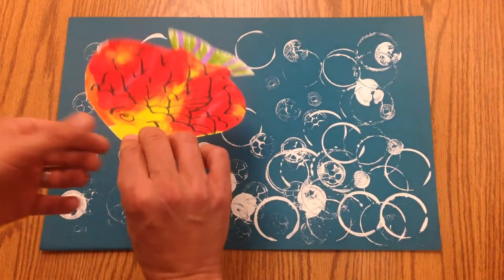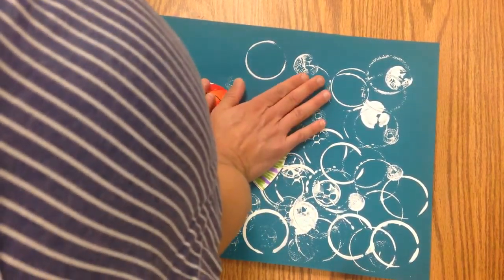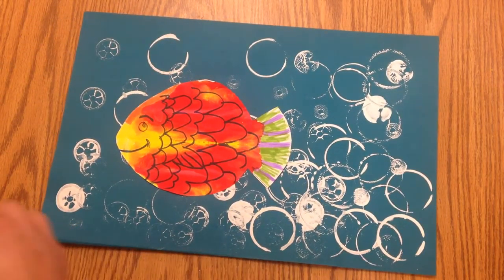Now I'm gonna put it somewhere on the ocean, in my water, and I'm gonna push my hands down and I've been counting to five. Now he's stuck on there pretty well.